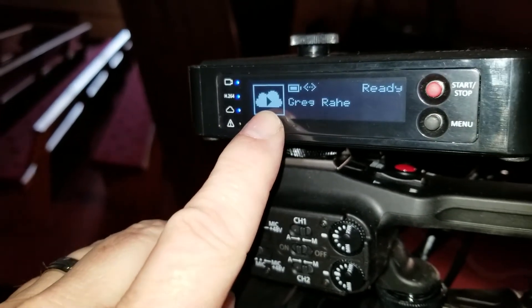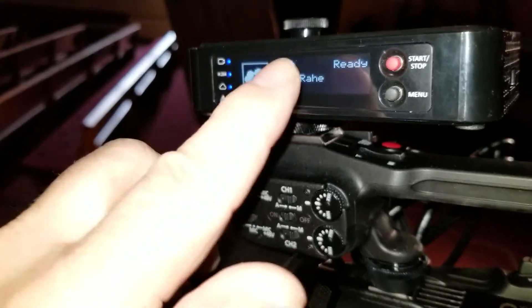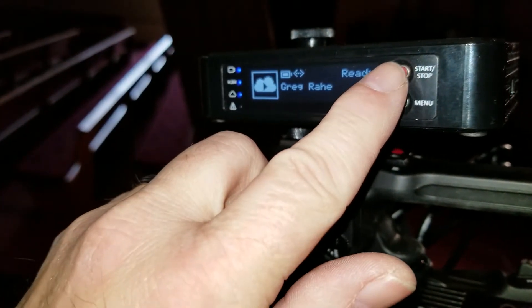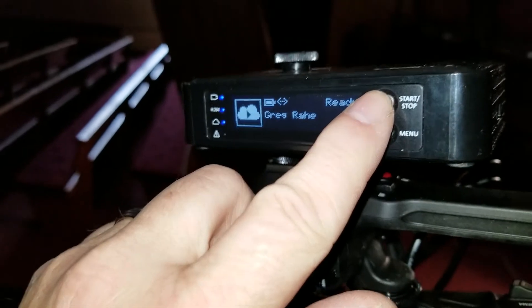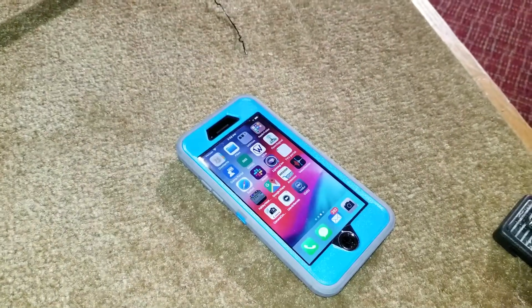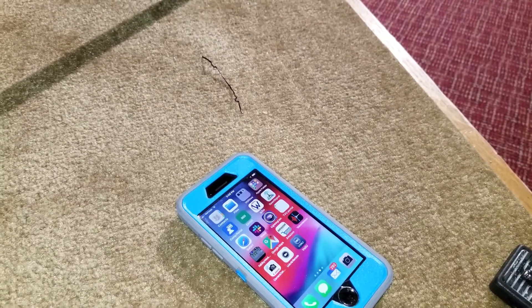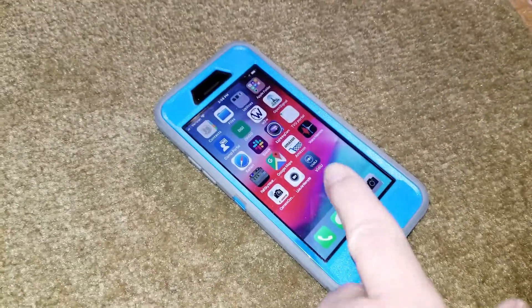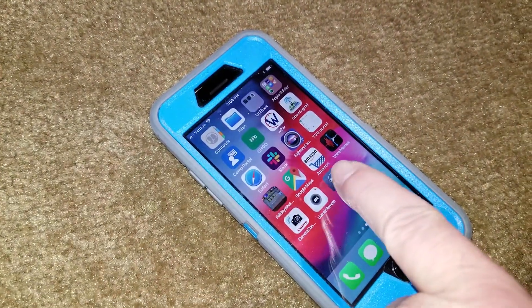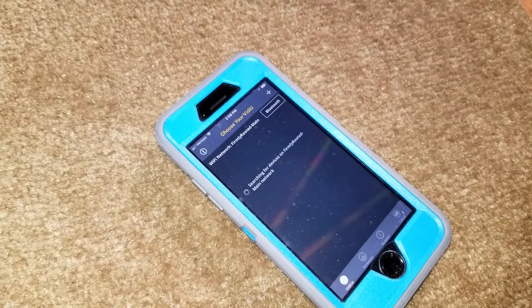So it's ready to go. All I have to do to broadcast live on Ustream and Facebook at the same time is press the start-stop button. One of the other cool things about the vidU is remote control. If you have an iPhone, you can download the vidU app.